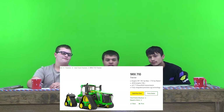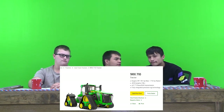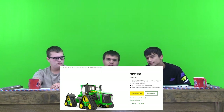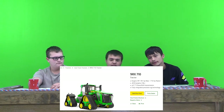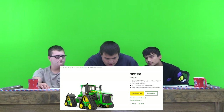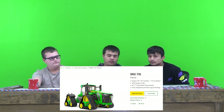That price is with options. The base price is around $1.1 million, and if you had $105,000 worth of options on it, it's going to add a lot. I'd probably rate it 8 out of 10.